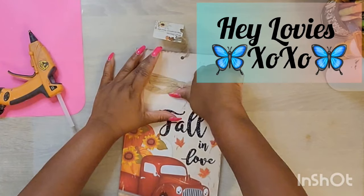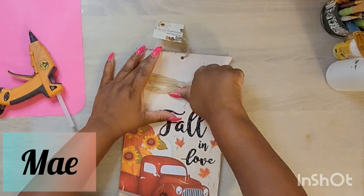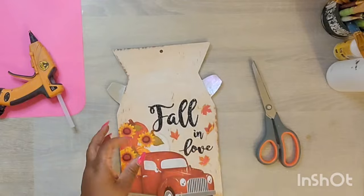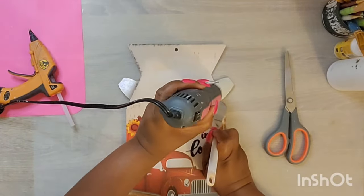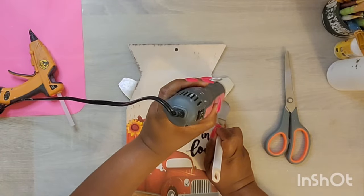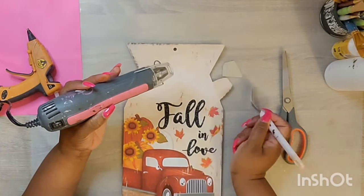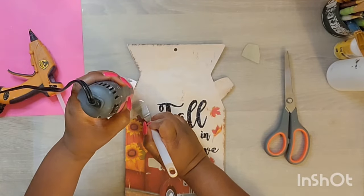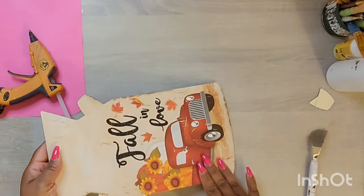Hey lovies! Welcome to my channel, Craft Away with Mae. I'm Mae. Welcome to my old and new subbies. I'm so glad to have you all here with me. Today is the thumbnail show. We are going to be using some Dollar Tree items to make us some awesome fall decor. Our theme for today is we are going to be incorporating mushrooms throughout each project. I did ask the question and shared that I wanted to do some mushroom items, and you guys were totally on board with that. So I am here to deliver.